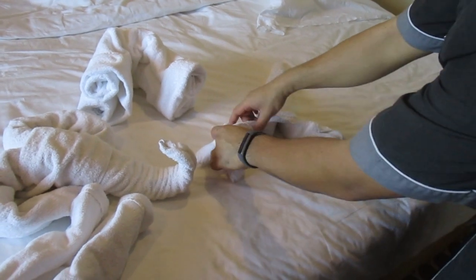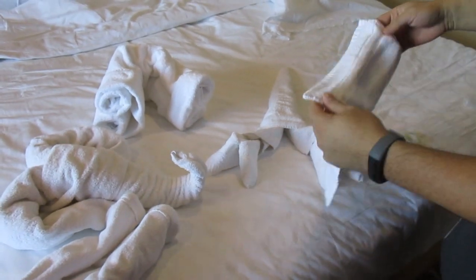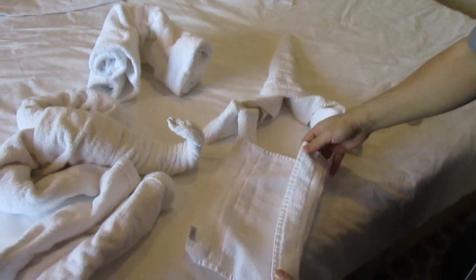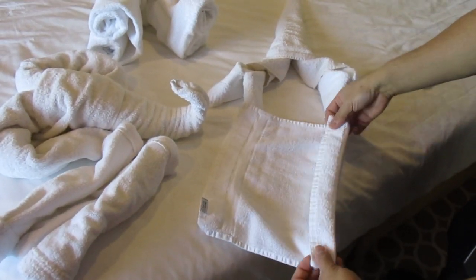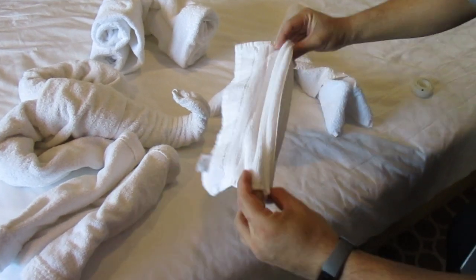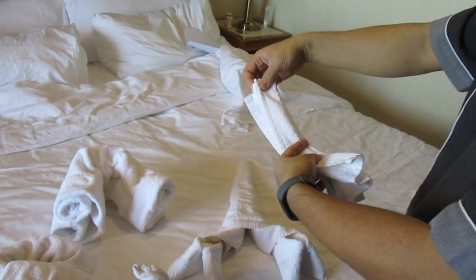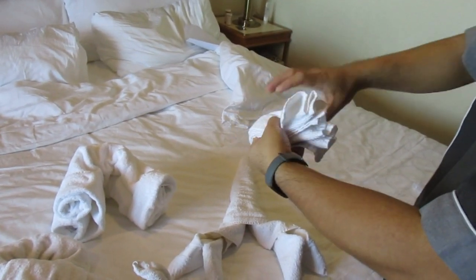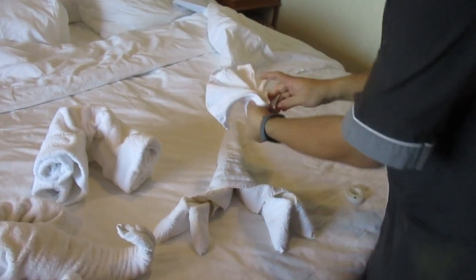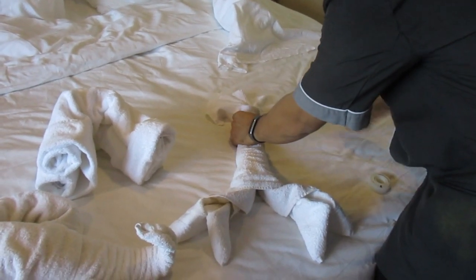You can put some tape if you want to hold it in there. And for the tail, just do the fan — like a fan shape. Now fold it. Get the middle and fold. Hold it to be like this. You can put it here and tape it here.